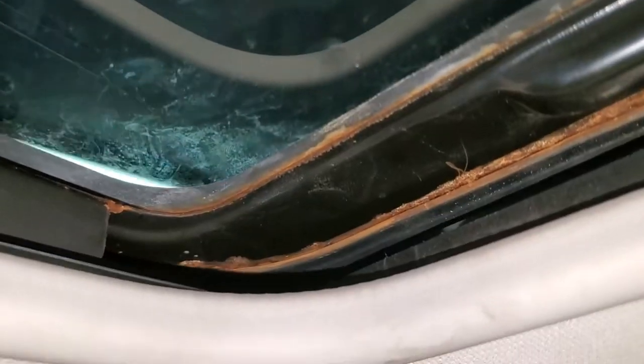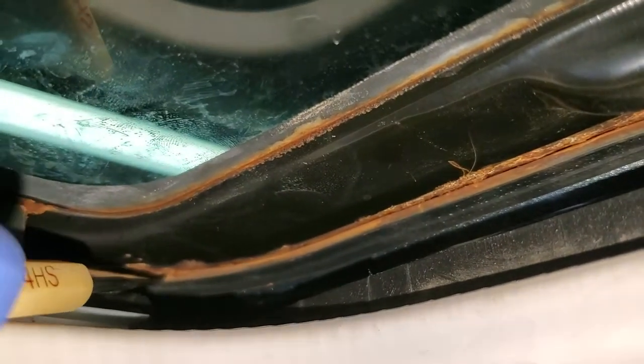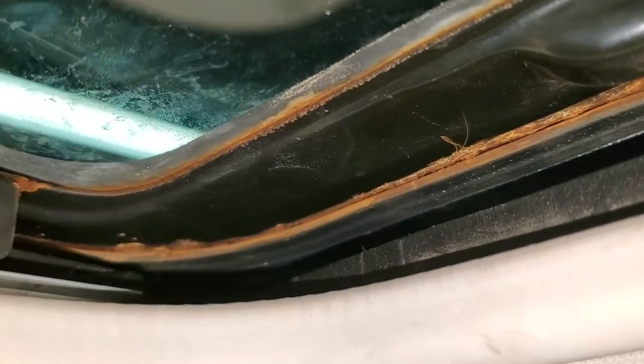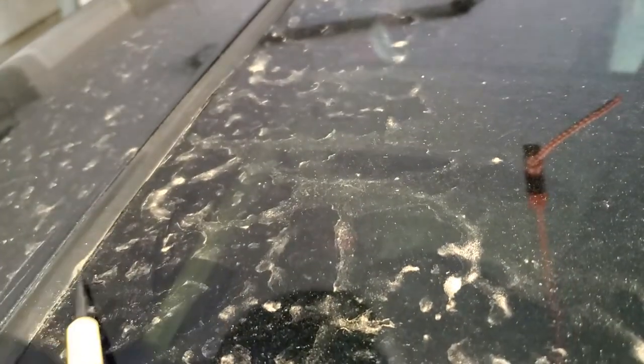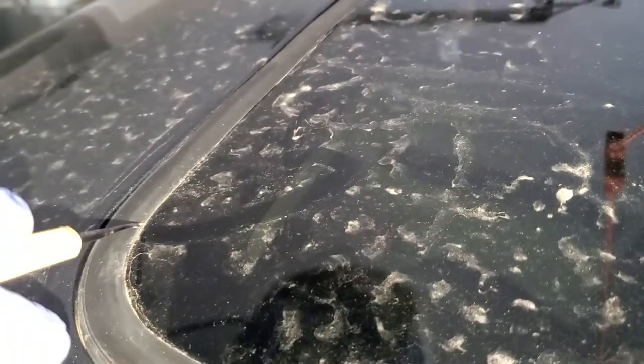First of all you want to get it leveled, but still after I got it leveled the water was still coming through. I don't know if you can see, but there's a tiny hole over here — there is actually a hole in the metal. What happened is water gets under this seal and then it goes all the way to the interior of the car.